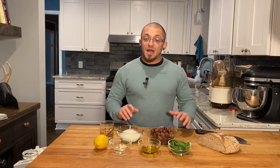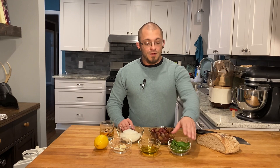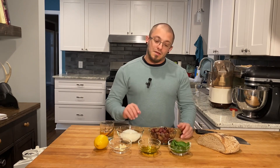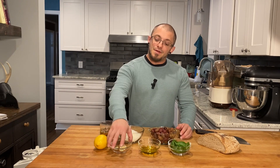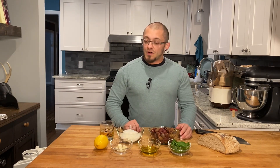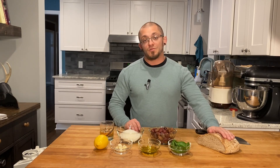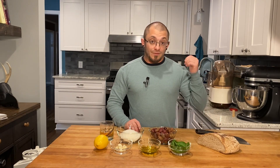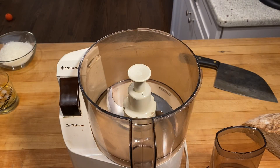For our tapenade we're gonna use two cups Kalamata olives, about 12 basil leaves, three tablespoons of extra virgin olive oil, one cup of Parmigiano Reggiano, four cloves of garlic, and one lemon. Then we're gonna serve that with some crusty bread. I'm gonna grab my food processor and let's start cooking.